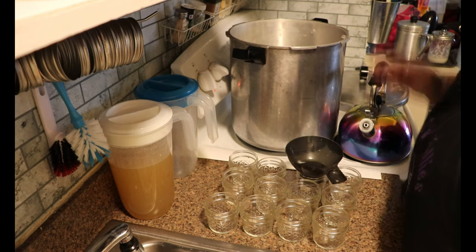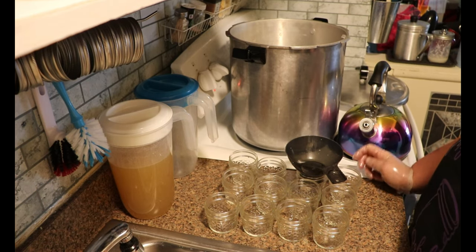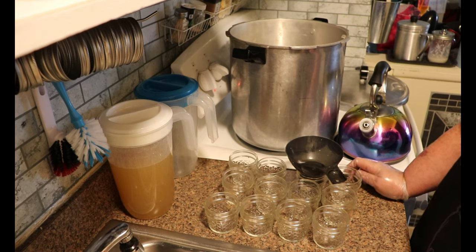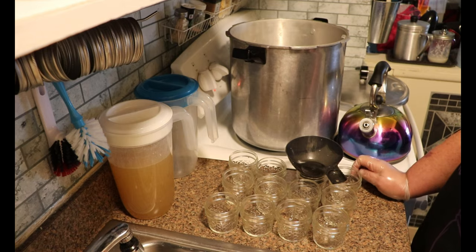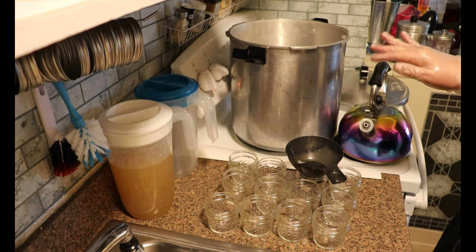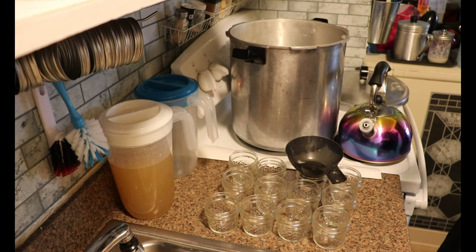In processing the pints of turkey I failed to mention that I do not add salt to mine. My broth is seasoned — it is seasoned very well to my liking — and it imparts a little bit of salt into the turkey. The turkey was also seasoned when I baked it.